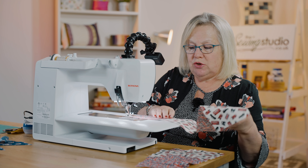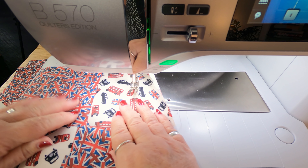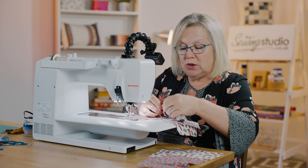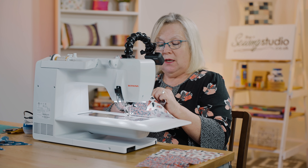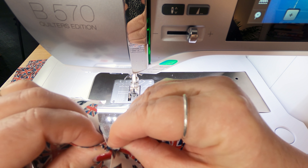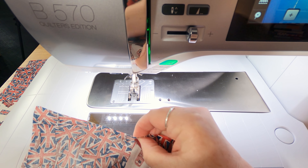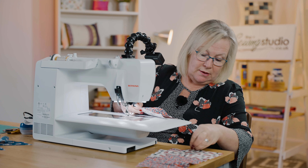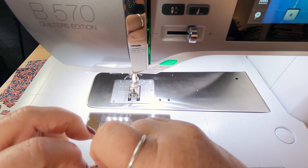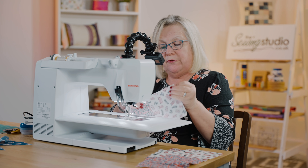Now I'm going to join two of these so that they form our block of four like that. This is why I said it was important to press our seams to the dark side, because then you can see — if you push those seams together they lock. I'm just going to pop a pin in there to hold those, and I'm going to do that with all of my patches so I end up with three blocks of four.